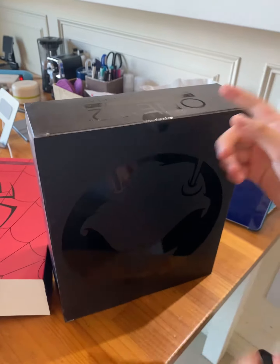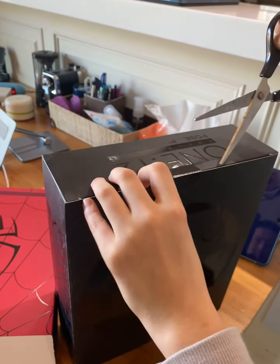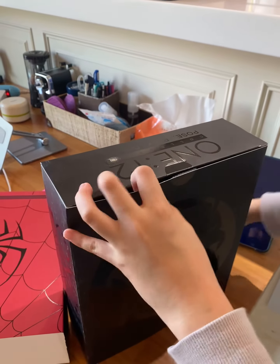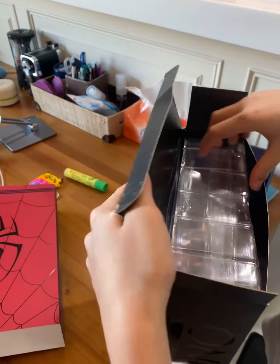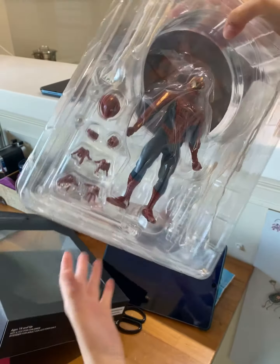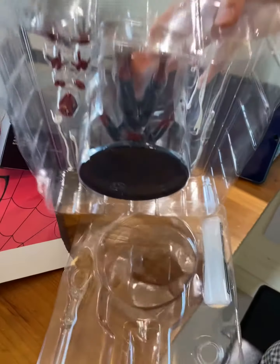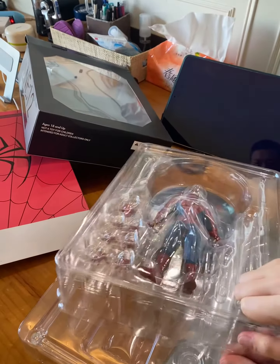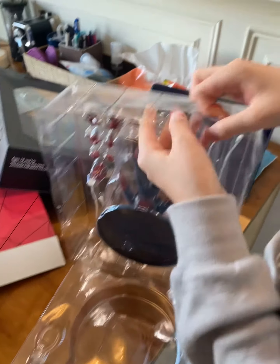So we're going to get scissors — be careful with scissors. Okay, open it. Wow. Oh my gosh. Whoa, guys, it's amazing. Whoa! And I also opened up another Spider-Man that was from PS5.